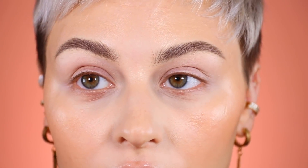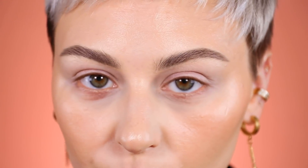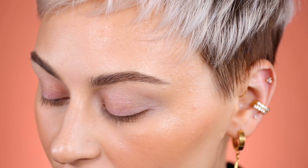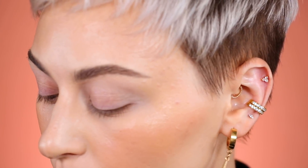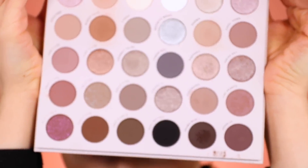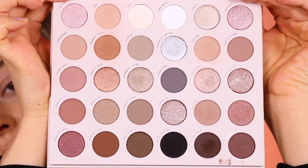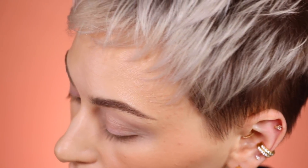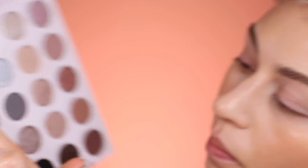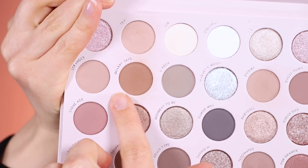I already primed my lids with my Anastasia primer, and I'm going to be using the Stone Cold Fox palette from Colourpop, which was briefly back in stock. I don't know if it's available again, but it's this one if you haven't seen it — just a bunch of really beautiful cool-toned nudes, really great shades. I'm going to start off by mixing two shades — warm and cool — quarry days and whatever that other one says.